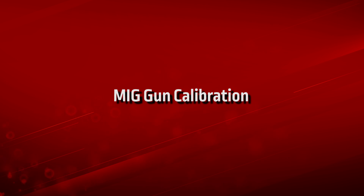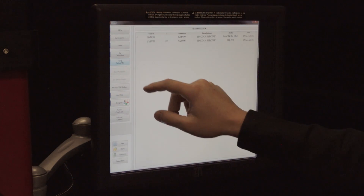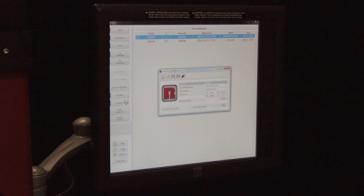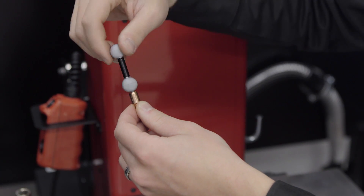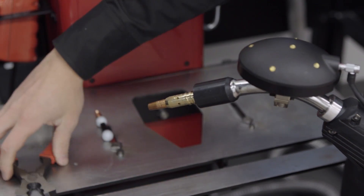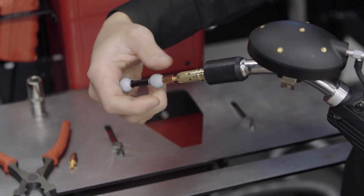MIG gun calibration. Under the Tool Calibration tab, press the tool you wish to calibrate. After selecting the GM-AW gun, press the Open button — this will prompt an edit screen showing the previously entered gun information. Install the included gun contact tip adapter onto the two-marker calibration rod. Remove the gas cone and contact tip from the GM-AW gun, then thread the RealWeld two-marker calibration rod into the contact tip threads on the gun nozzle.